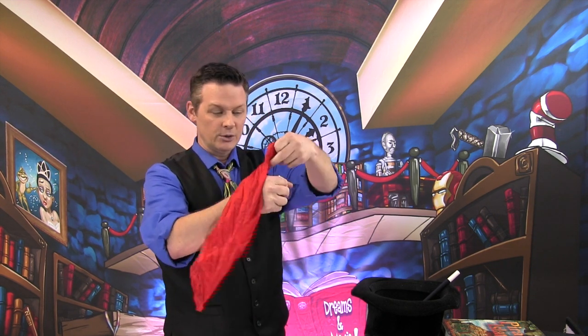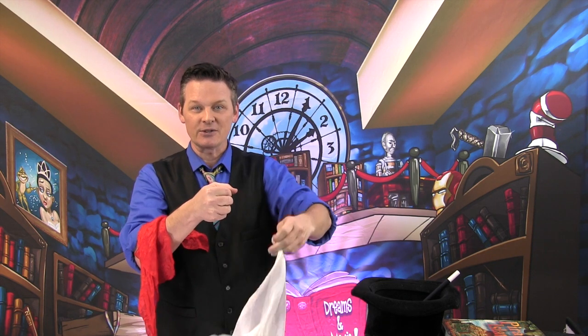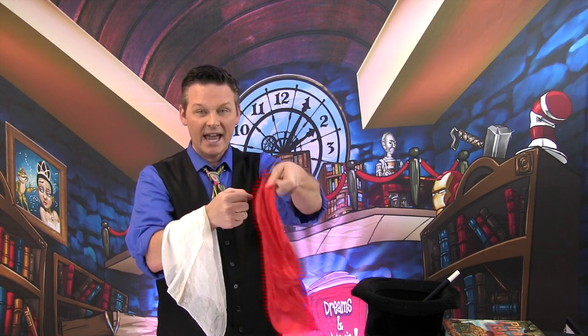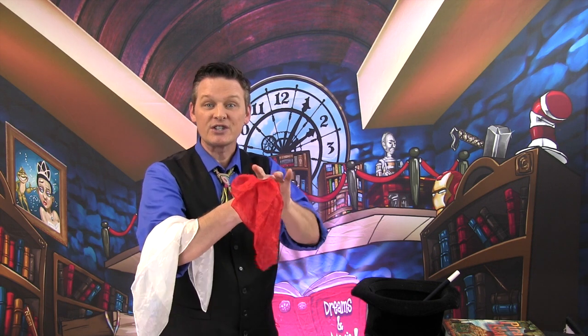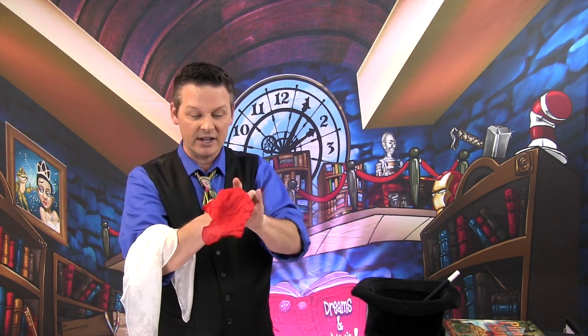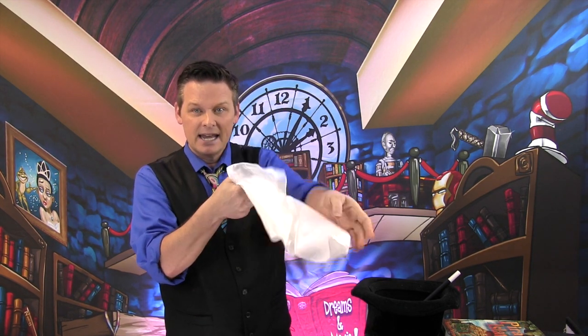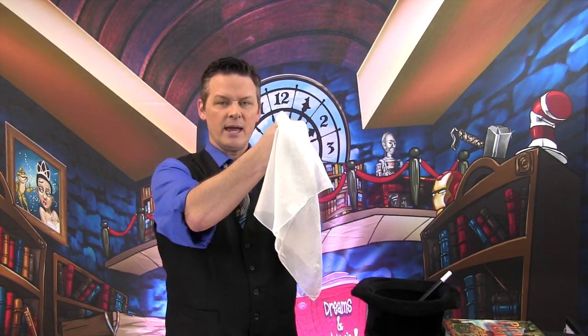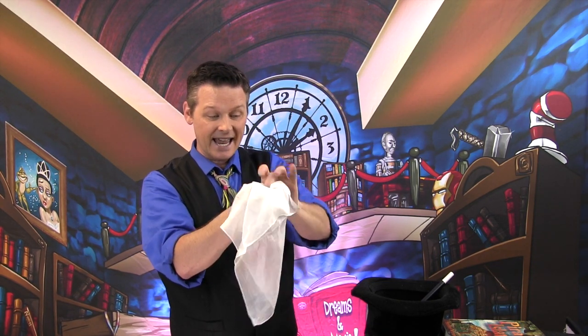Here's how you do it: you need two handkerchiefs. While no one's looking, you take the red one and stuff it into your hand first — that's the secret move. Make sure it's completely concealed. Keep your hand held naturally, just walk around like this. When you're ready, take the white handkerchief, place it into your hand on top of the red one. Wave your magic wand, and then pull the handkerchief out — it changes to red, just like that.